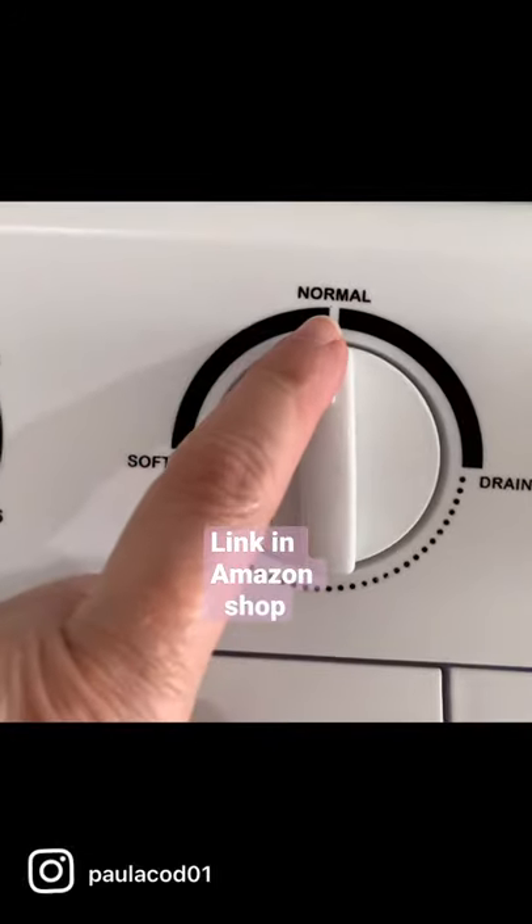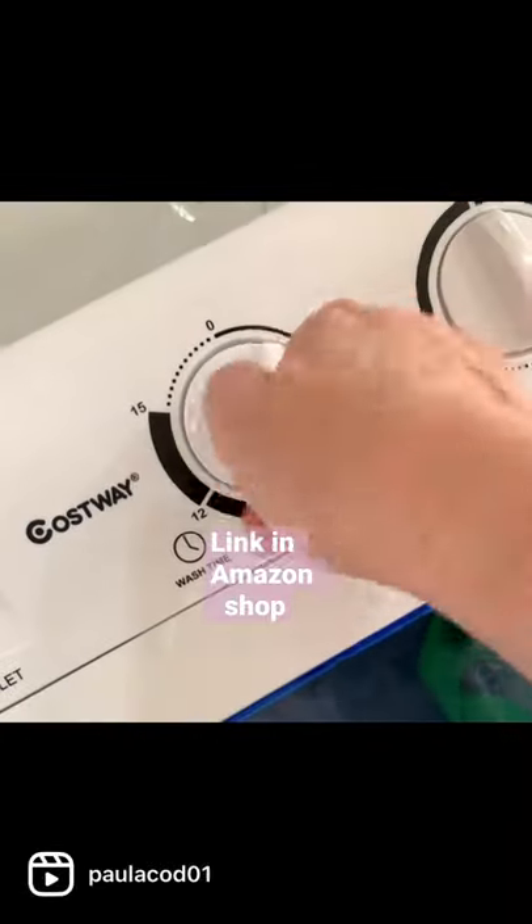It helps to remove pet hair and lint, so I'm just throwing this in the wash. Then choose your water cycle — I'm using normal today. And then just set your timer, and that's it.